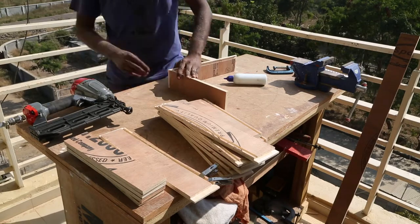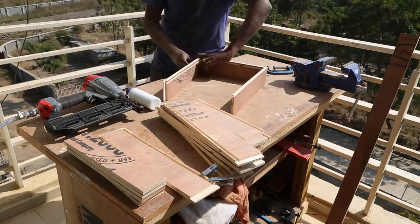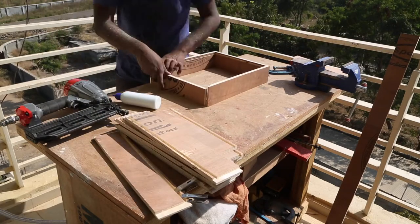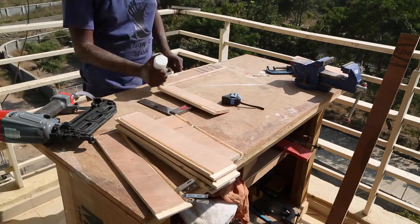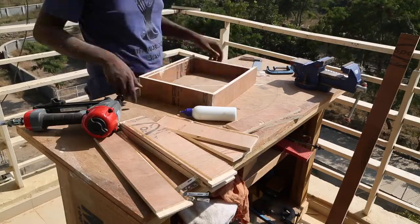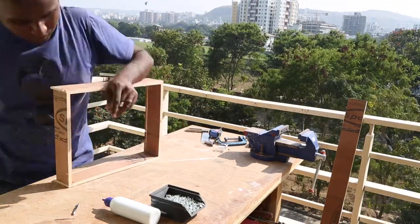Now making the drawers will be easy because all the dados and slots are already cut in. I apply Fevicol glue on the dado and stick the side pieces, then hold it with brad nails while the glue dries. You can see the back side being shorter because I trimmed the slot. I check for squareness of the box before moving to assemble the next drawer. The drawers will be subjected to pull and push, so to make the joints more secure I drill some pilot holes, countersink them, and drive in half-inch screws.